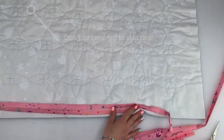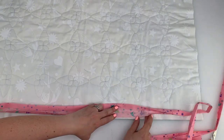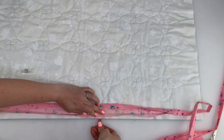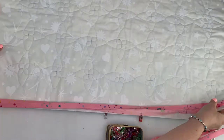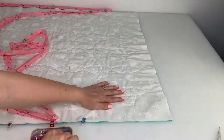Place the raw edge of the binding along the edge of the quilt and open up the binding. Place a clip at the start of the binding whilst leaving an excess of at least 6 inches before the start. Then clip all the way around the quilt to keep the edges together before stitching. You could also clip the binding before sewing if you don't feel as confident.